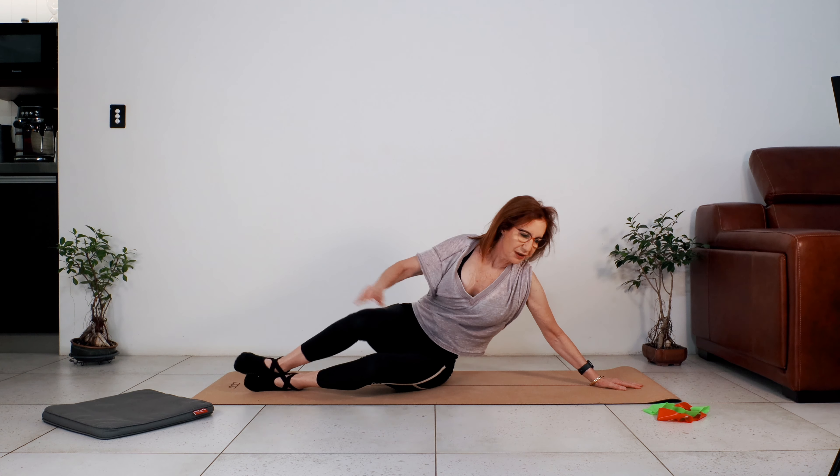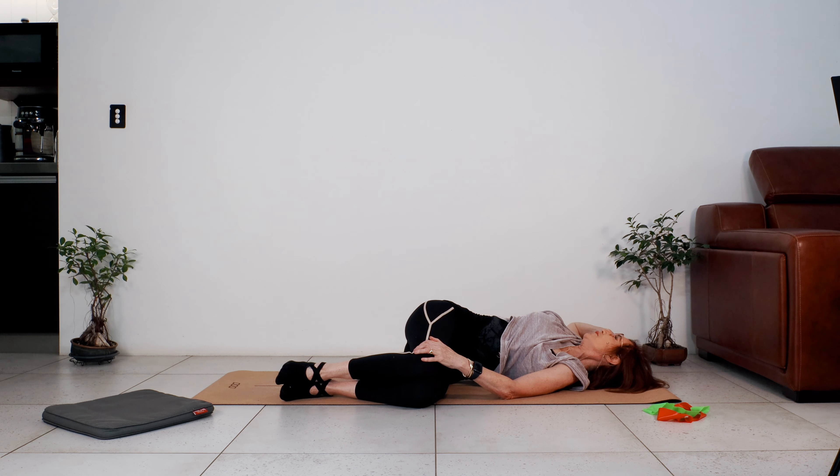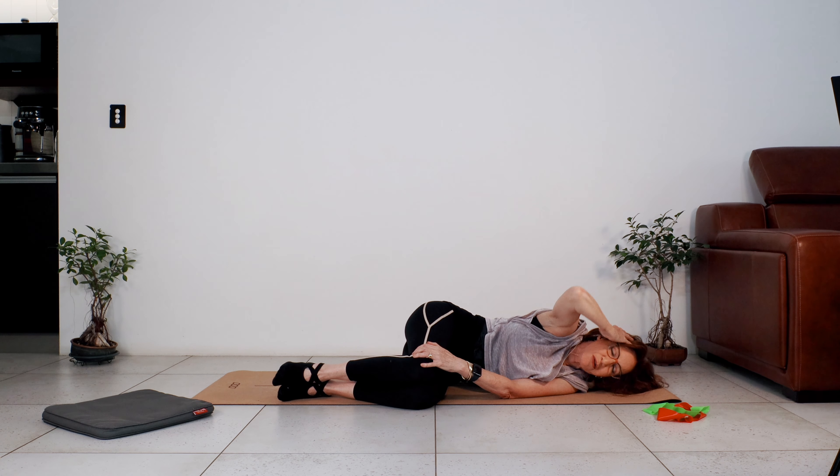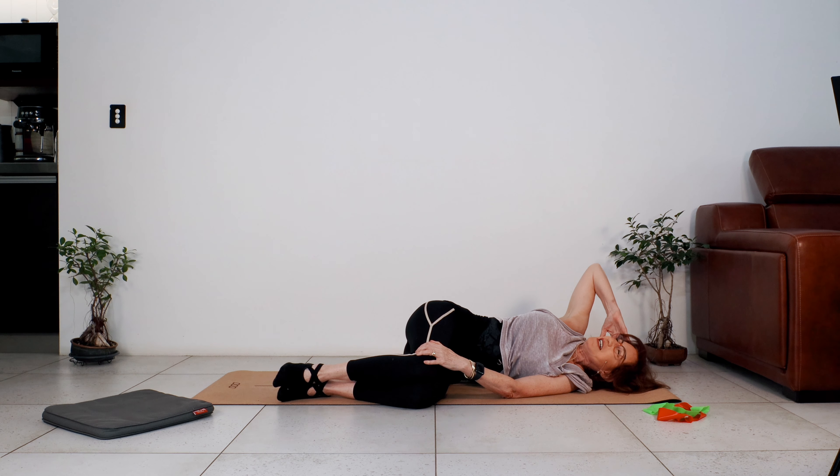Exactly the same movement — elbow towards the floor, roll across your upper back across the floor. And last one — well done.